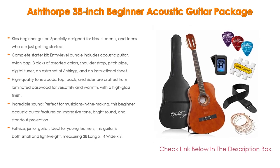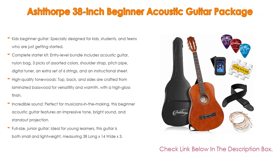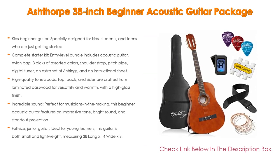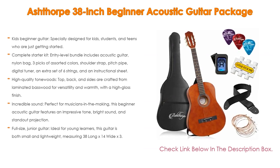Moreover, with incredible sound, perfect for musicians in the making, this beginner acoustic guitar features an impressive tone, bright sound, and standout projection — it's waiting to be heard. Lastly, as a full-size junior guitar ideal for young learners, this guitar is both small and lightweight, measuring 38 inches long by 14 inches wide by 3.25 inches deep.